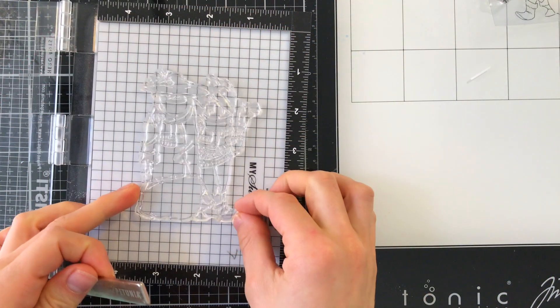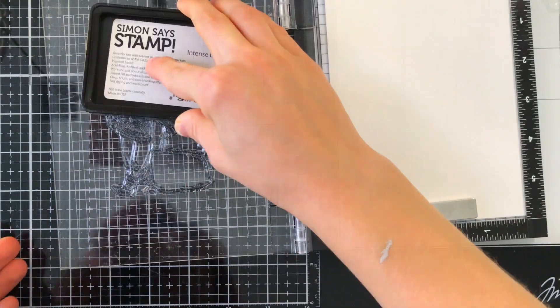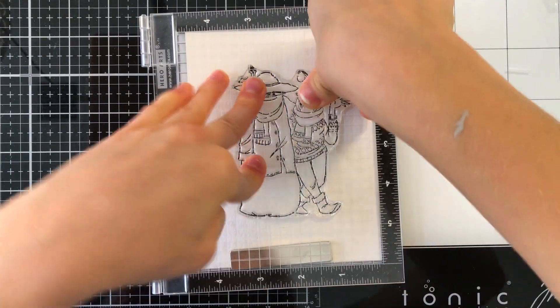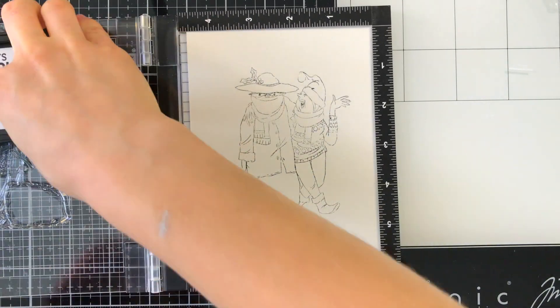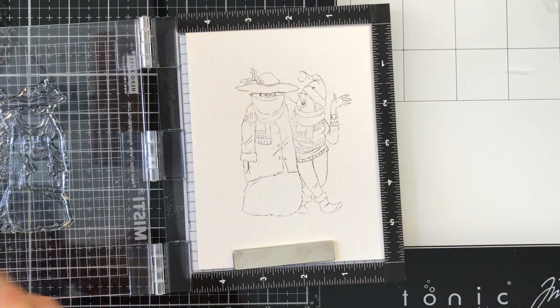I'm going to start by stamping the image onto some Arches cold-pressed watercolor paper using Simon Says Stamp Intense Black Ink. Now this watercolor paper is extremely textured, so we're going to need to stamp a couple times to get a nice crisp impression. I'll stamp that a couple times and move on to the watercoloring.